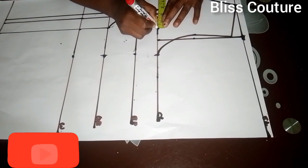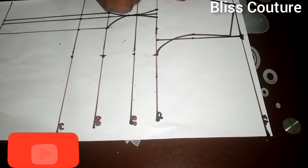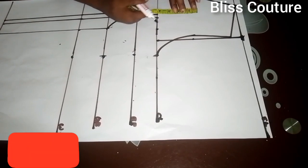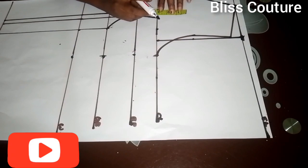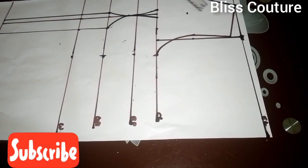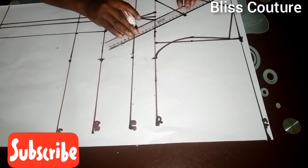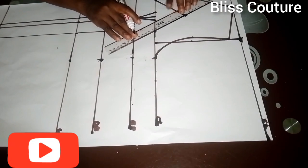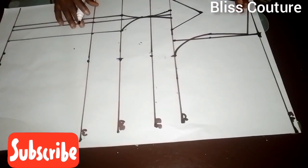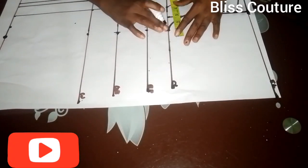I marked one inch from the center front, then from that one inch I marked another four inches. From this line I come up by four inches — you can come up by five if you want. I make a triangular shape, connecting from the one inch from center front and from the four inches I extended. You can see the triangle is formed.